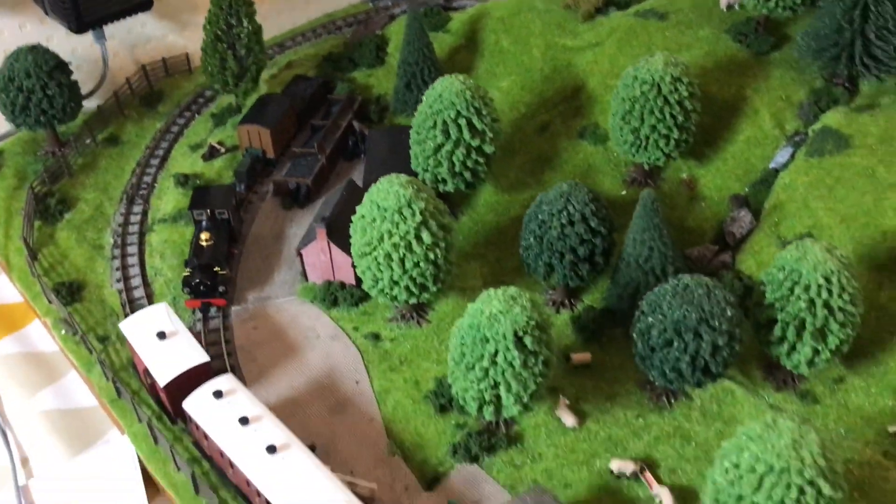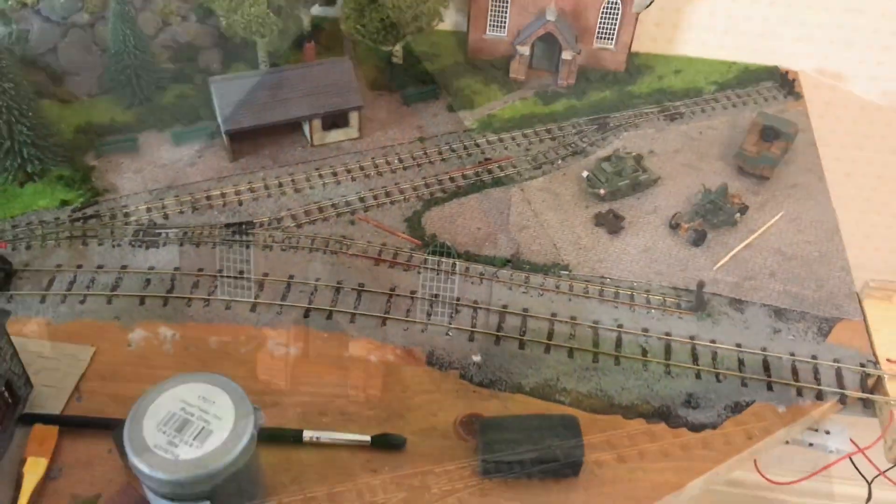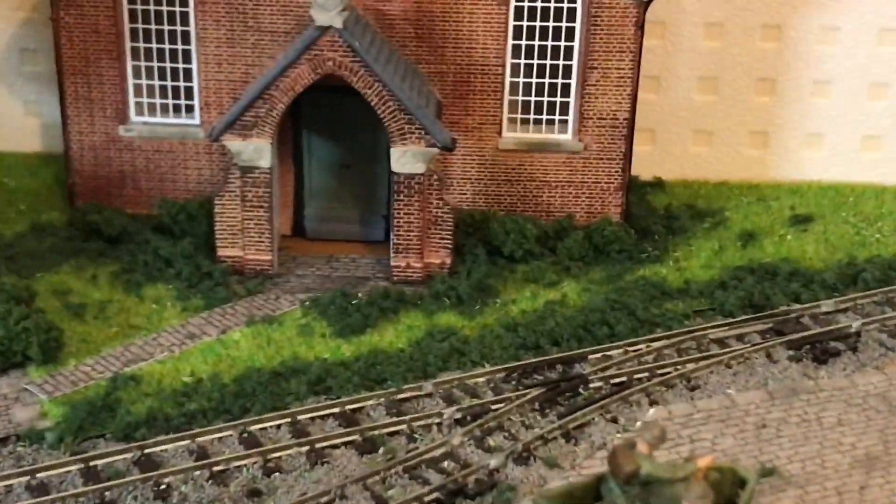Ben here and welcome back to another video. You can see the narrow gauge layout is looking a little bit different. First of all I bought a very cheap £8 Hornby Skaledale cast resin chapel building.